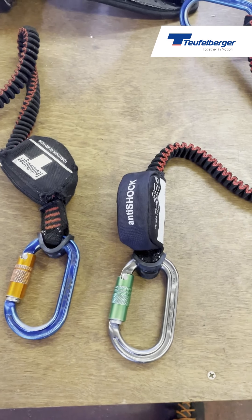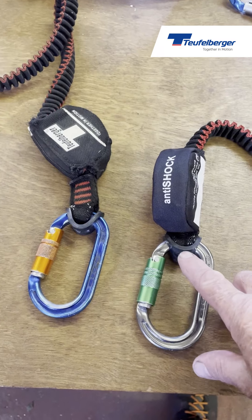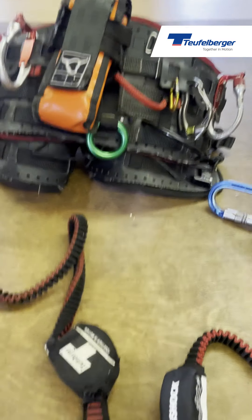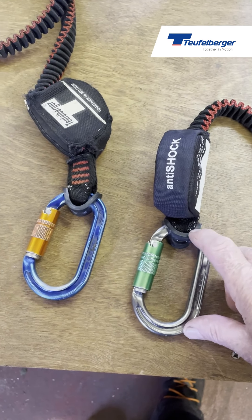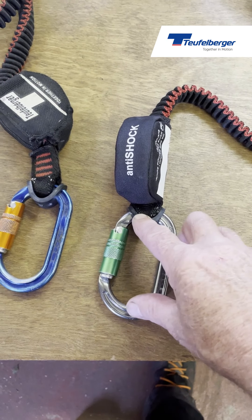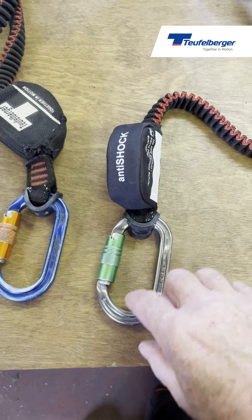It's also important to make sure that you attach the anti-shock lanyard the right way round — this side goes to the climber's harness. You can secure the carabiner in place using the rubber clips supplied with the anti-shock lanyard, which hold the carabiner secure and stop it turning left or right while at work.